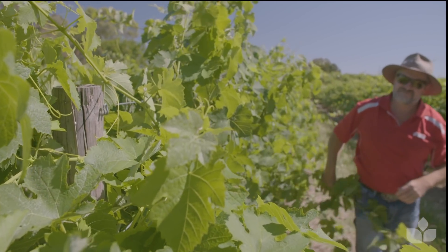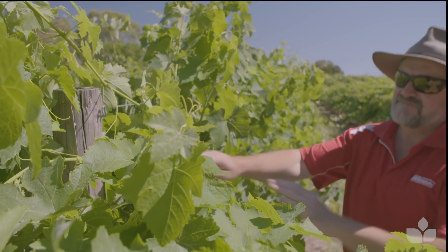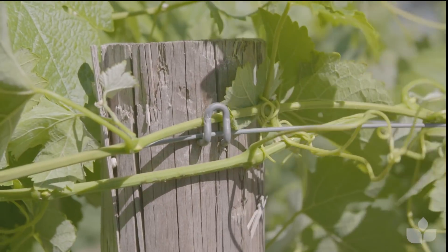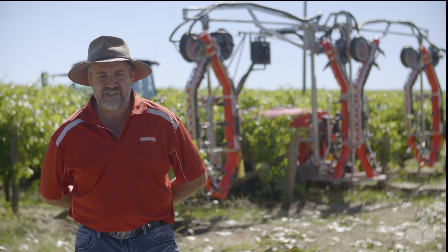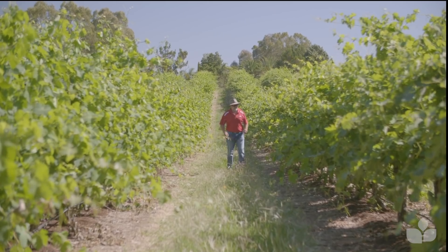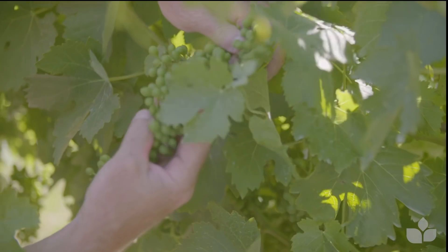They might have tipped the vines or hedged the vines once or twice this season already. Some are putting their foliage wires up, pushing the canopy up into a more vertical position, more compact, and the foliage is dense. Some different varieties within the same vineyard — some might already be hedged, some might have the foliage wires pushed up.